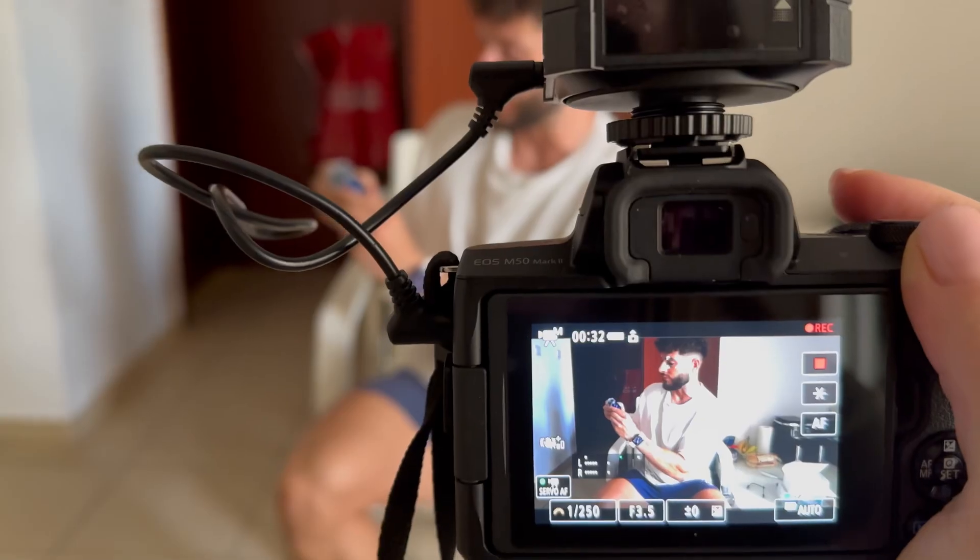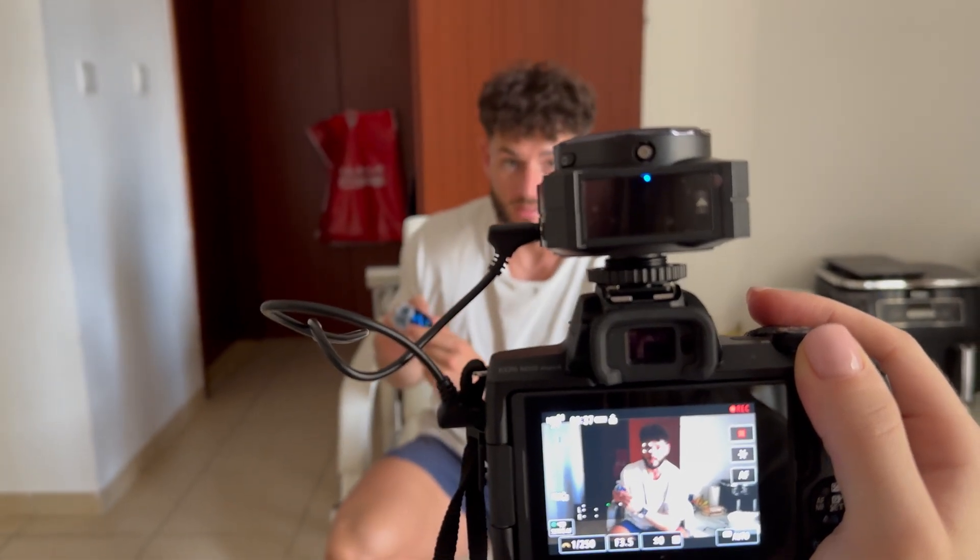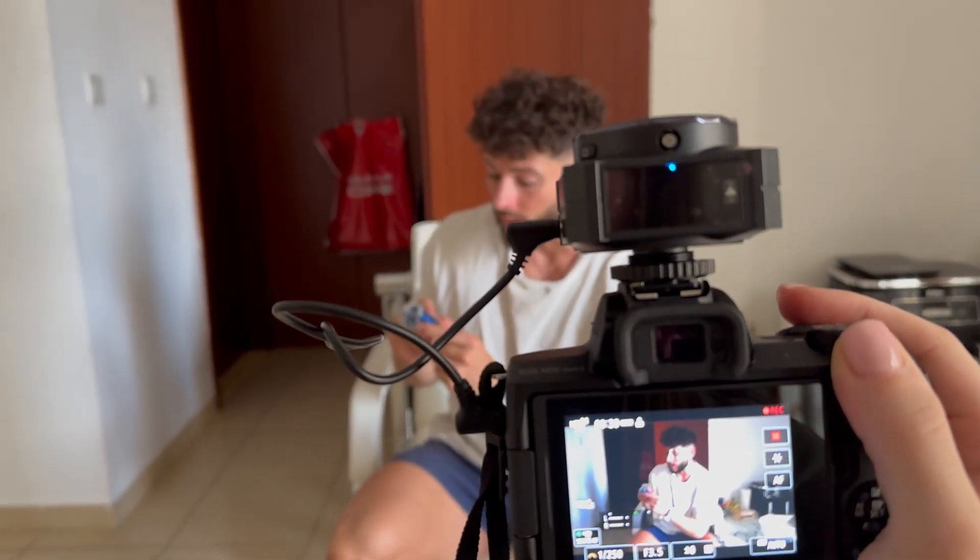Hope you like the video guys. Let me know your thoughts in the comments — what you think of the mic, what you think of the review, and whether you'll be buying one yourself. See you in the next video.